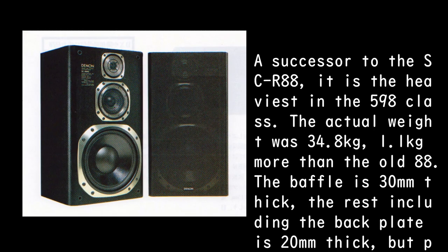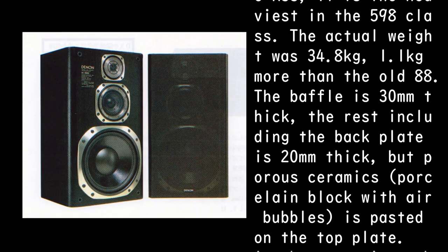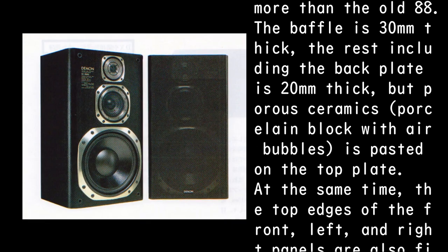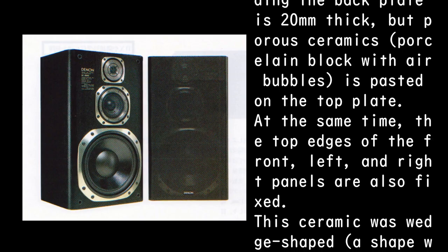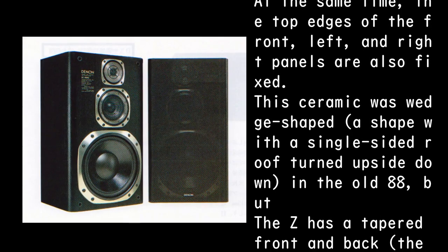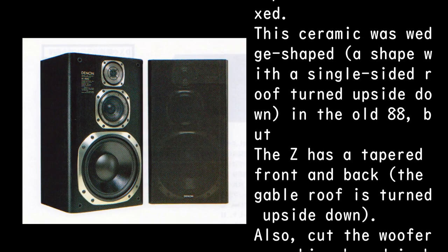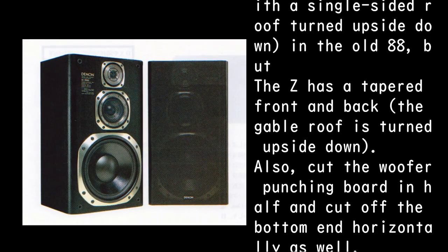It is 1.1 kilograms more than the old 88. The baffle is 30 millimeters thick; the rest, including the back plate, is 20 millimeters thick. Porous ceramics — a porcelain block with air bubbles — is pasted on the top plate. At the same time, the top edges of the front left and right panels are also fixed.